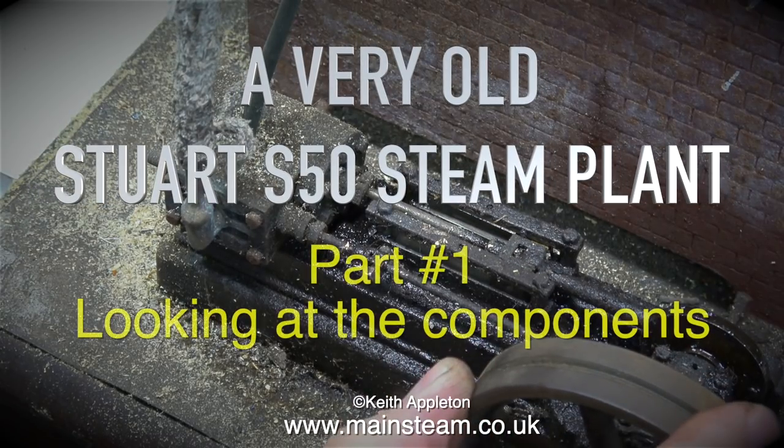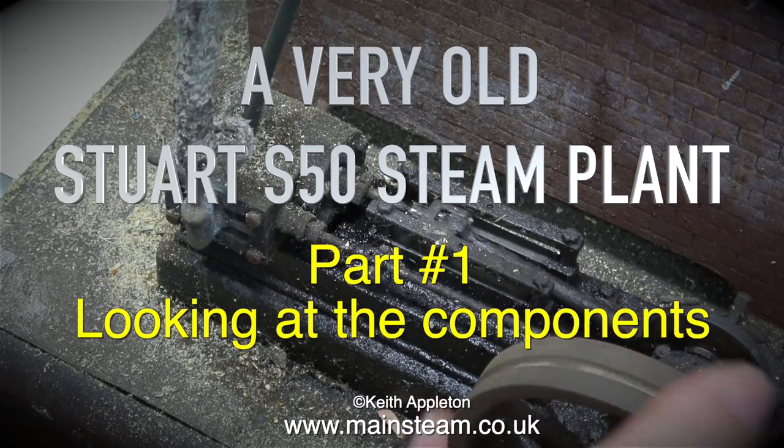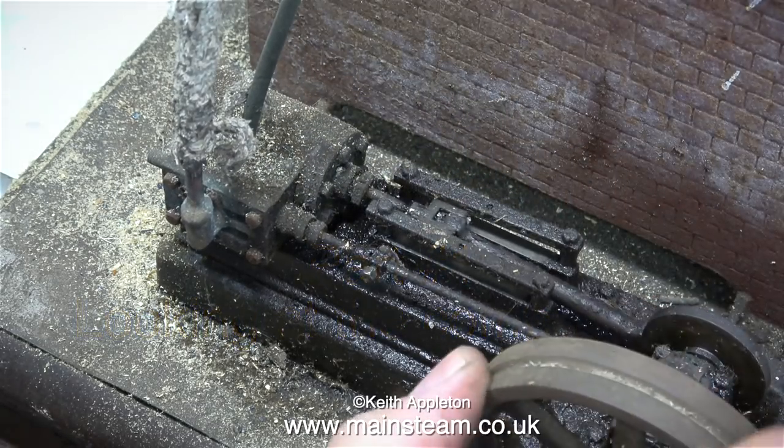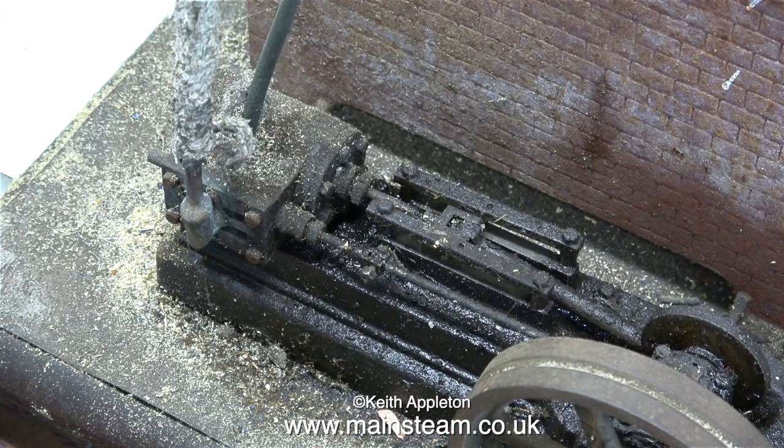A very old Stuart S50 steam plant, part one, looking at the components. Over the years I've repaired and rebuilt many model steam engines, and I think this one is possibly the worst I've ever seen.